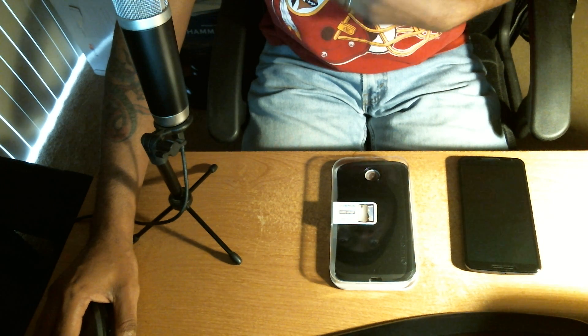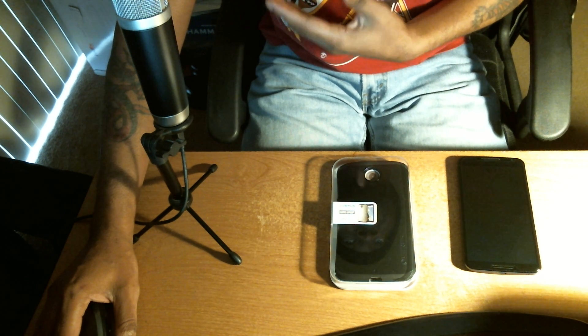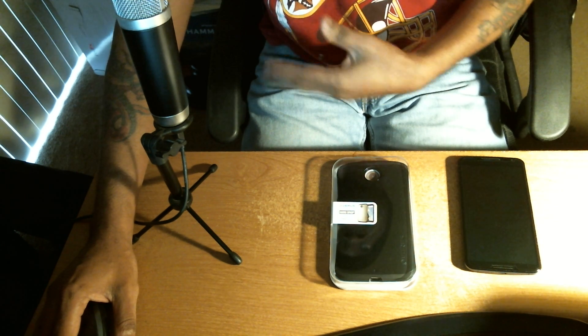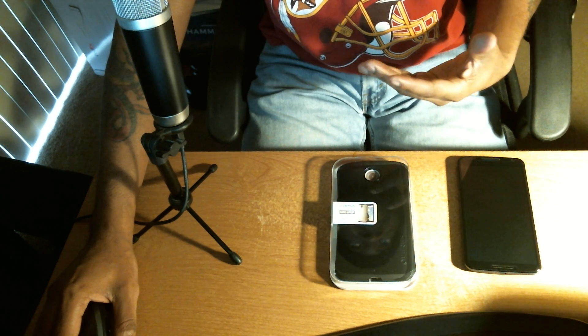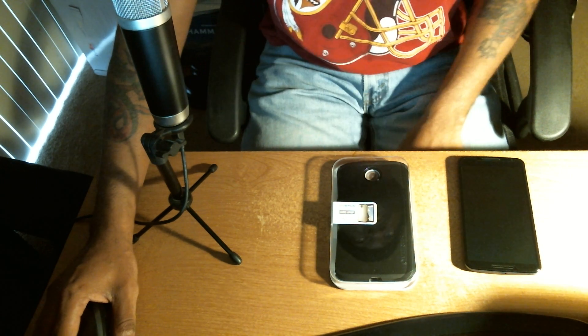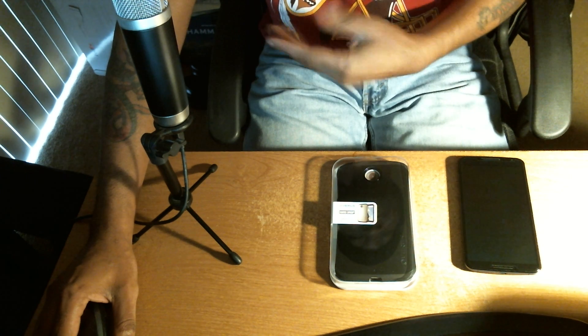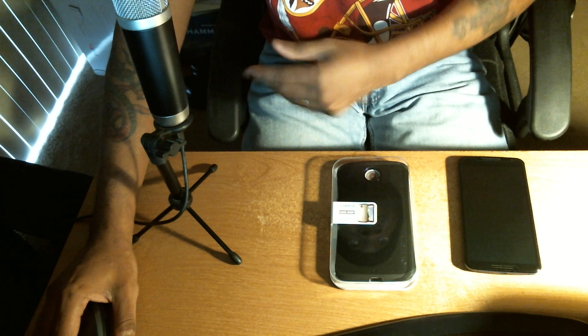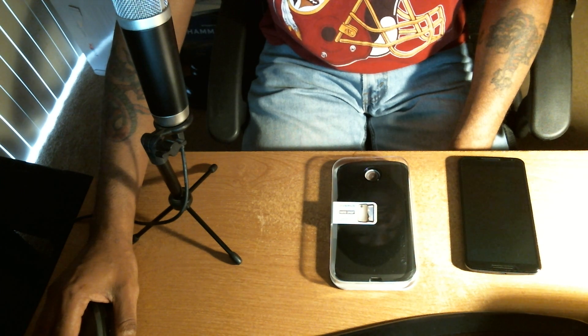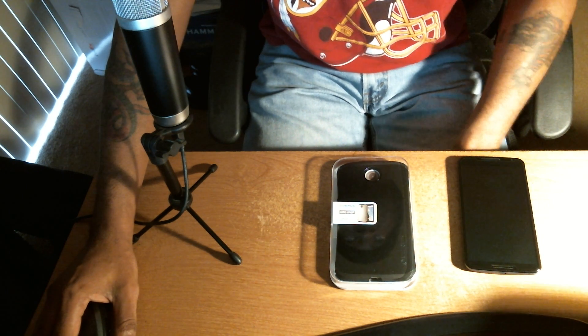In doing some research, I went online and tried to find as many videos from different case manufacturers as I could. You know, you have your Spigans, your Oblique which I did an unboxing for recently, and you have Caseology and other case makers out there. But one that really caught my attention was Veris by VerisCase.com. I saw one in particular — the Thor series.